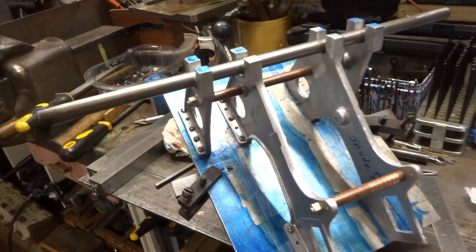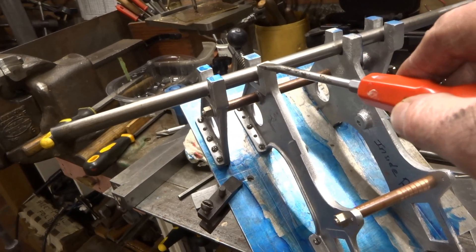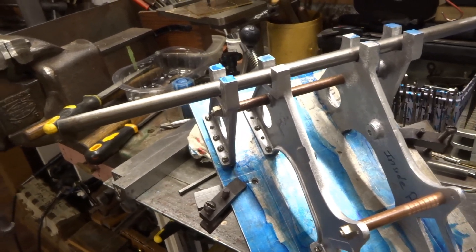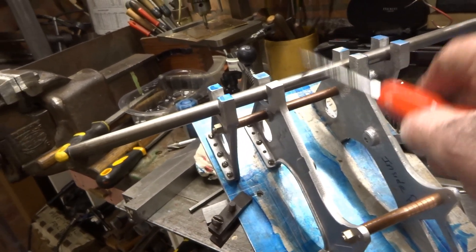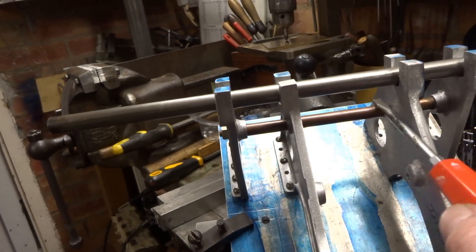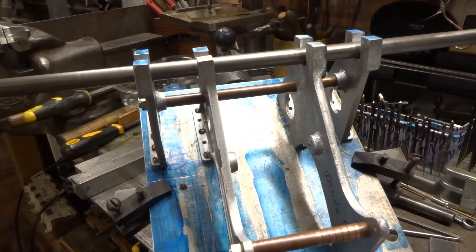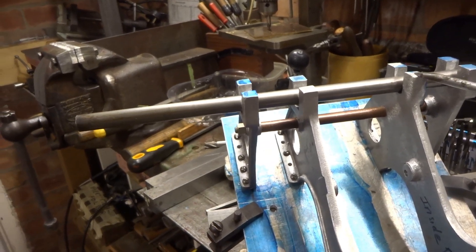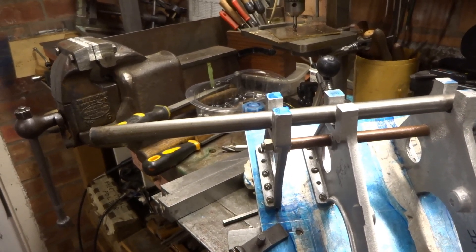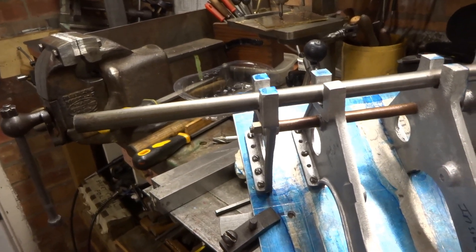These castings for the side plates are of pretty good quality and they are already near as dammit three-quarters of an inch deep. The width of the slots isn't right but they are three-quarters of an inch deep. Using this bar as a reference and lining that with the spaces I've put in, everything looks about parallel to my eye. So I think the lightest possible cut across the bottom should make sure that all these seats are at least at the same level relative to the bed plate.